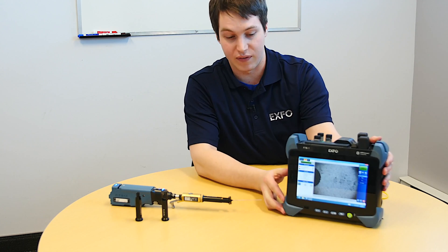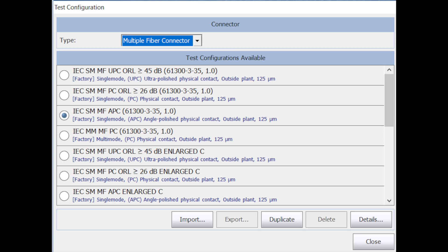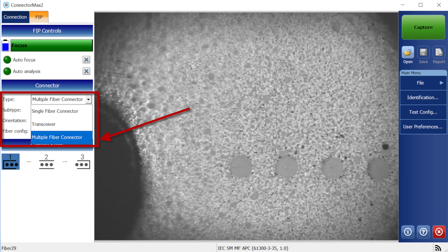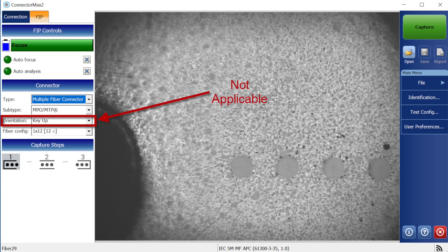Let's go through the basic settings. When you go to Test Settings in FIP, you have the option to select either UPC or APC type ferrule. In this case, APC is already selected. We also need to make sure that the fiber type is set to multi-fiber — that has been selected. We need to make sure that the subtype is MPO, since we do offer inspection for OptiTap as well. MPO is selected. As mentioned, key up and key down are of no real importance here since there's only one configuration possible with this tip.